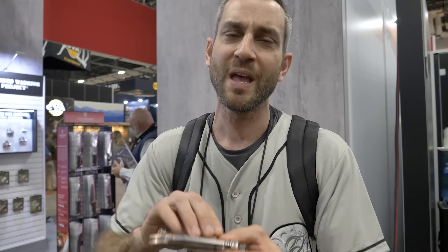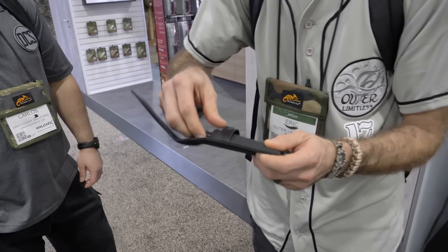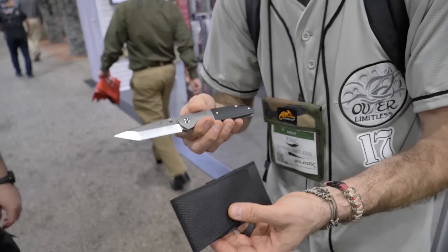And Eric from Our Limitless — what do you got today? I have a couple different things. This is the Rampart — pretty cool blade, copper, D2 tool steel. And for my second blade, this is from Concept Knives — it's called the Warrior. Definitely cool. Thank you guys!